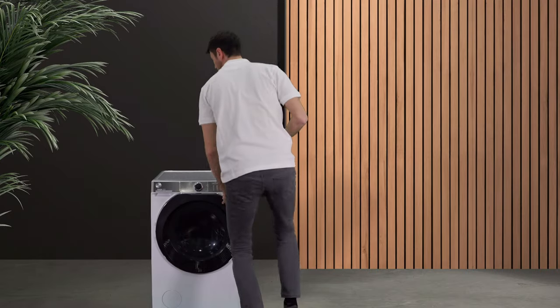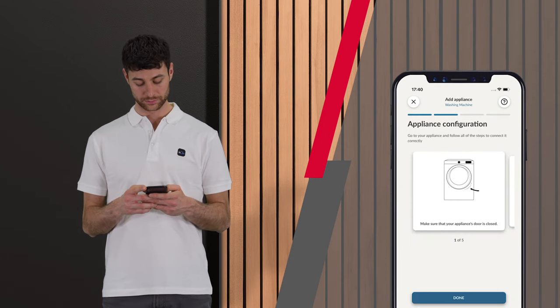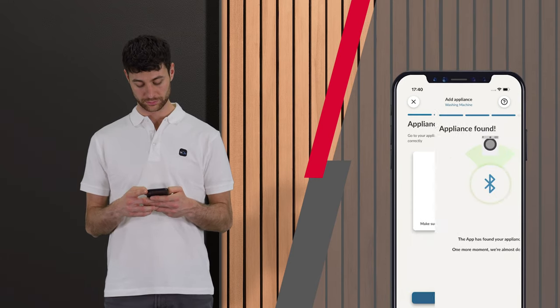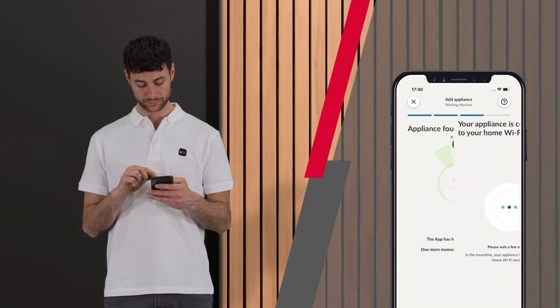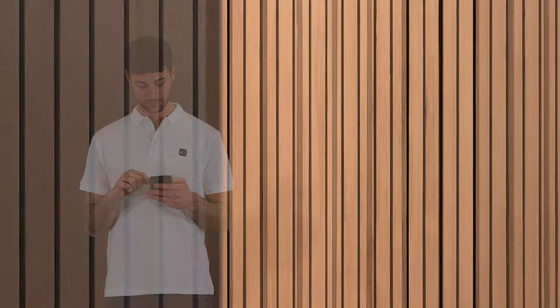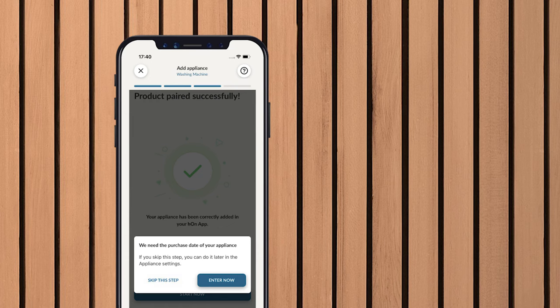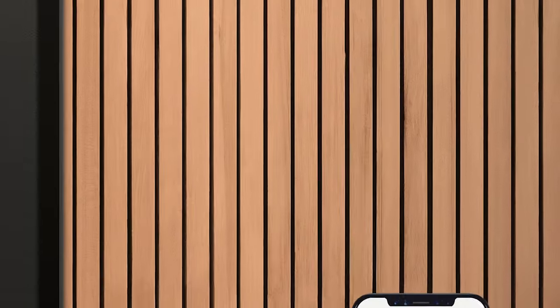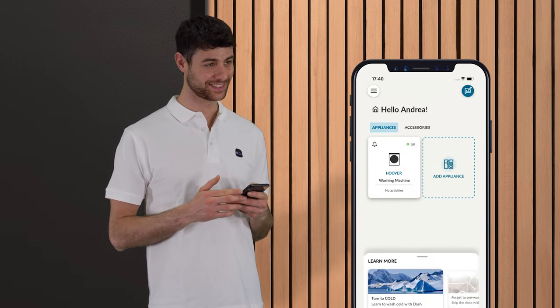Close the appliance door again. Follow the instructions in the app to set the product to configuration mode. For safety reasons, you have 5 or 10 minutes depending on the product, then you have to start again. Entering the purchase date is optional — you can skip that step without any problems. Wait a few seconds… and voila, you're done!